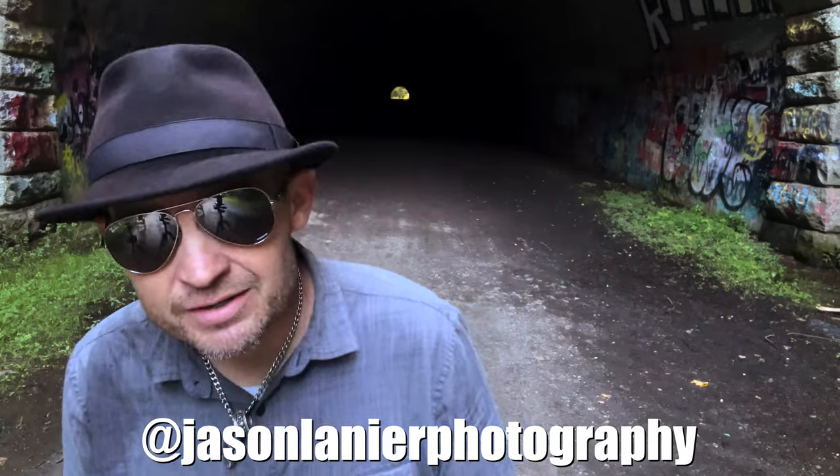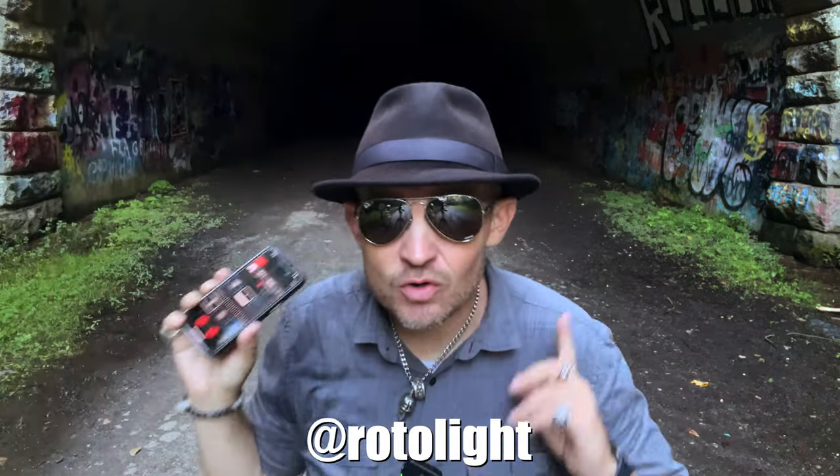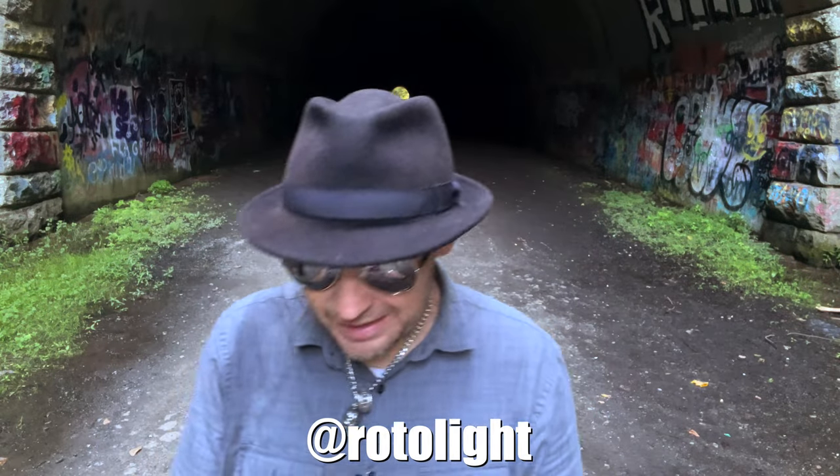Hi guys, my name is Jason Linear and I'm here to show you the brand new Rotolite app — the thing that controls your Rotolites. I'm controlling one right now right from my phone. It's kind of cool, right?